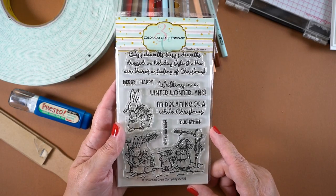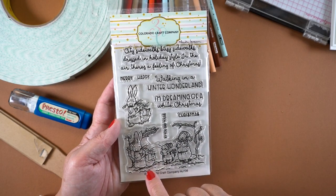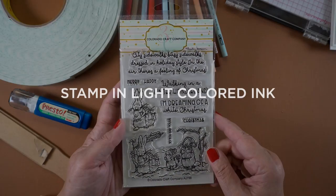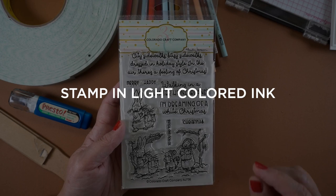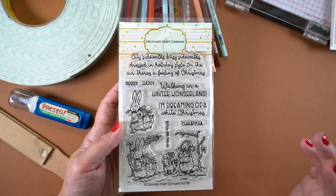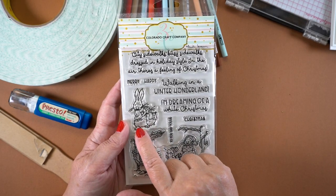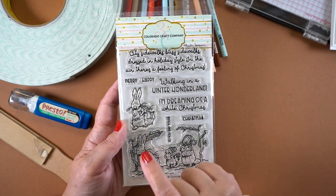The first stamp set is called Winter Wonderland. It has a scene you can stamp all as one, but it also has just the bunny and another little character. I decided I wanted to turn him into something else, which is what caused me to come up with my first tip: stamp in a light colored ink. If you stamp in something you can alter, you can change elements of it much more easily than if you have a black line. So I stamped all of the images for this video in a craft colored ink.